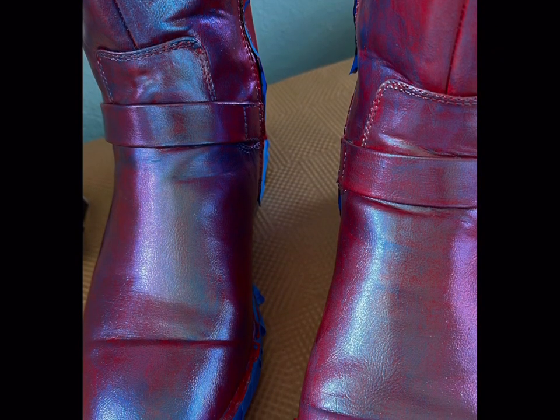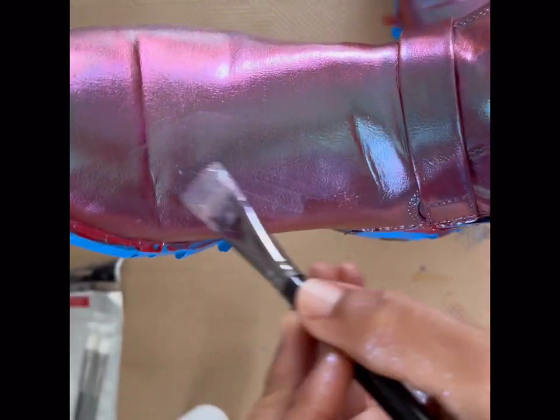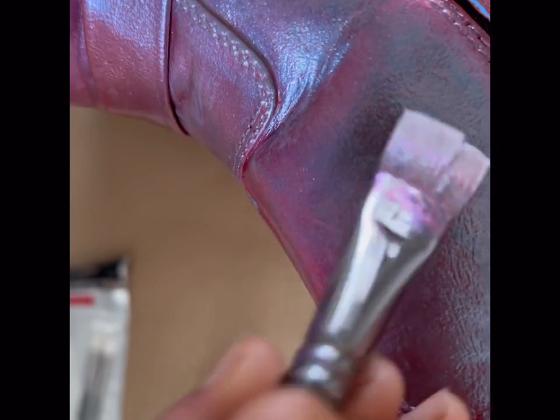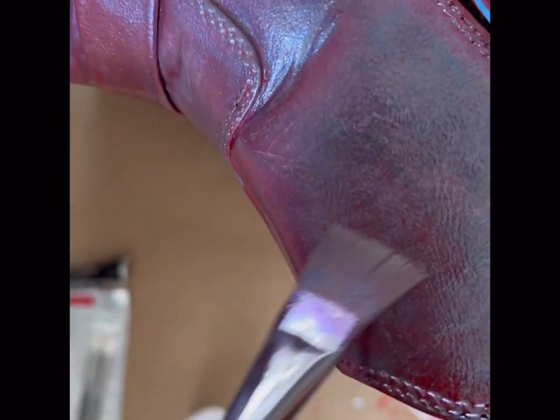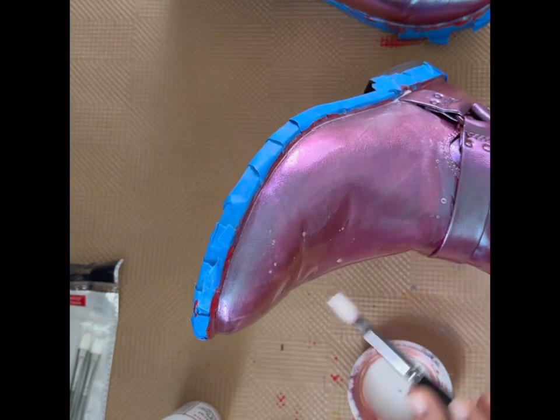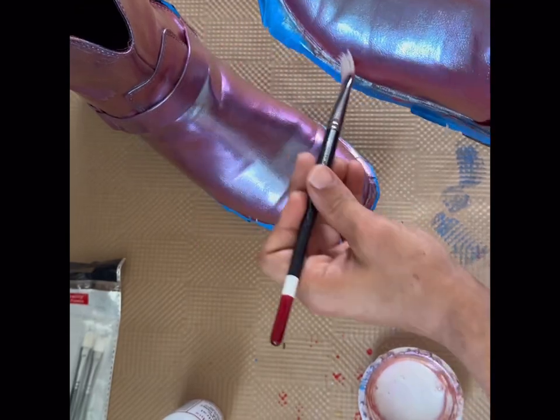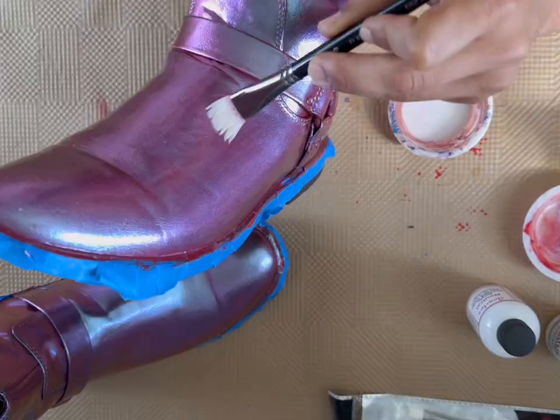Then I alternated back and mixed a little of both in on my top coat just to kind of blend them both together. After that, I went in with the satin acrylic finisher and finished these off. It is really thin, so you want to make sure you do it with a nice soft touch to get all the bubbles out, as well as not leaving any streaks.